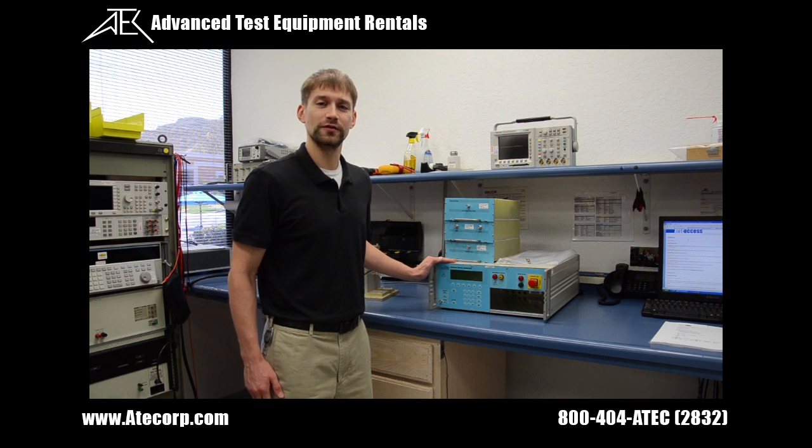In this video, we are going to go over the test setup requirements and waveform verification for MIL standard CS116 at 1 MHz.